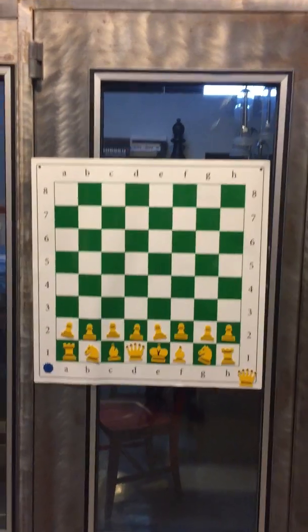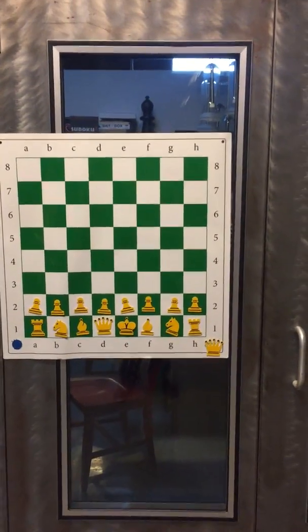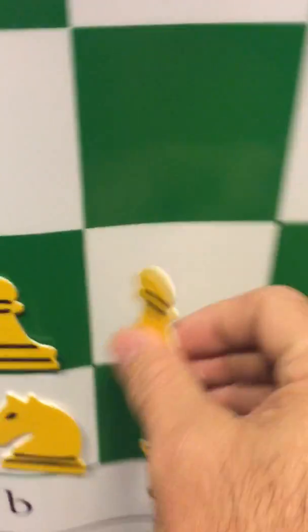This is my new sample. This is a pre-production sample that we just got in. We still have to do testing, send it around to see who can produce it for us, all that other fun stuff. It looks like a regular demonstration board, but you notice there are no dowels, there are no pockets, there's no slots — the pieces are flexible and they stick on the demonstration board.